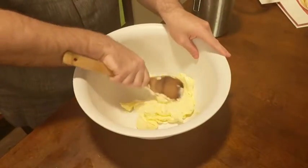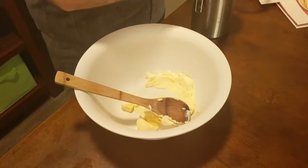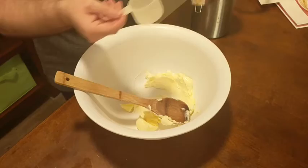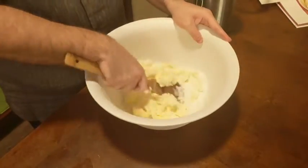To start, we need two sticks of butter that have been softened and are at room temperature. And we're going to add three quarters of a cup of sugar to our butter, and cream our butter and sugar until they're nicely combined and light and fluffy.